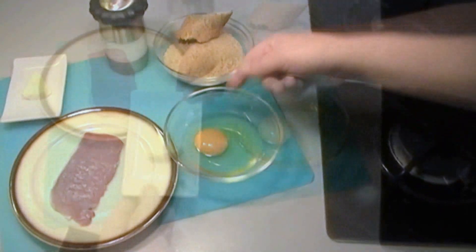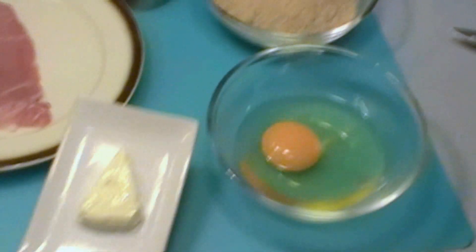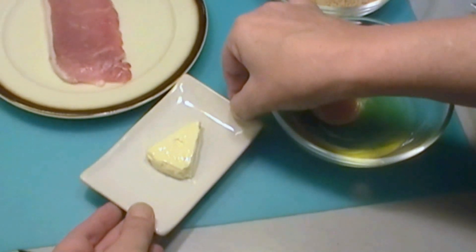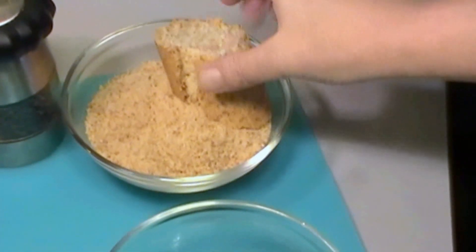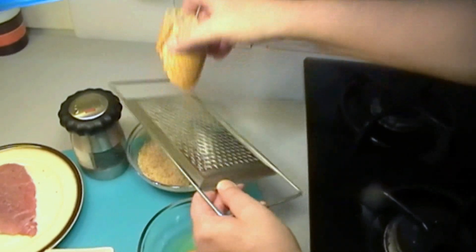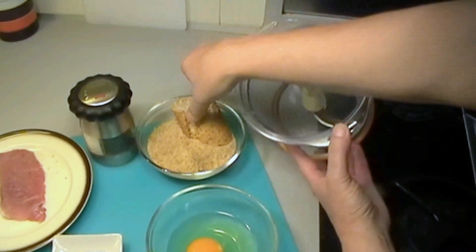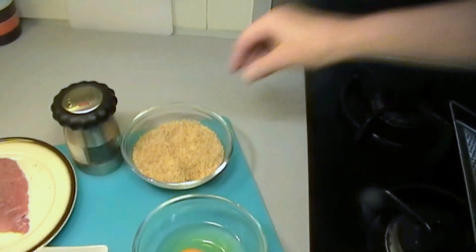We also need an egg, which will be beaten, and cheese to go in the middle. This is just an individual cheese portion but you can use any sort of cheese you like. And we also need breadcrumbs. You can easily make breadcrumbs by grating — you have to wait till the bread goes hard, but you can use old bread. Or you can use a food processor: just put the bits of bread in, give it a whisk, and the result will be nice fine breadcrumbs.